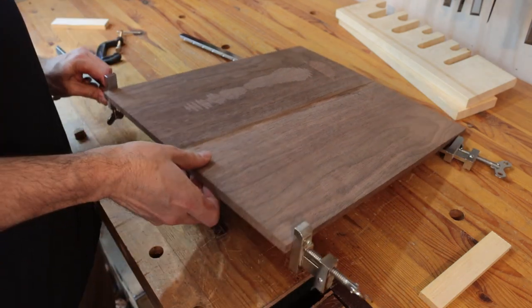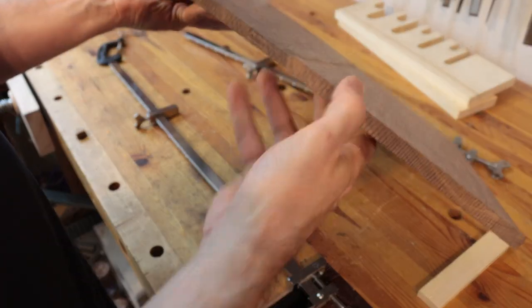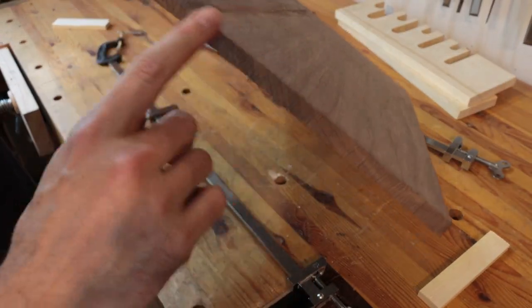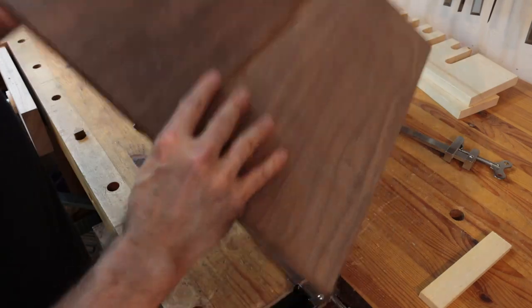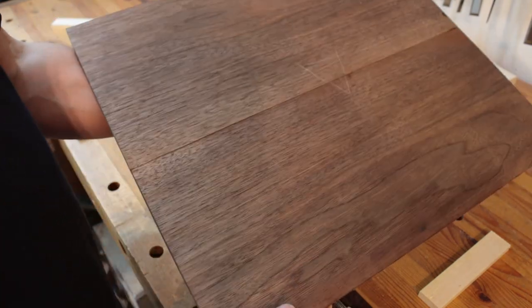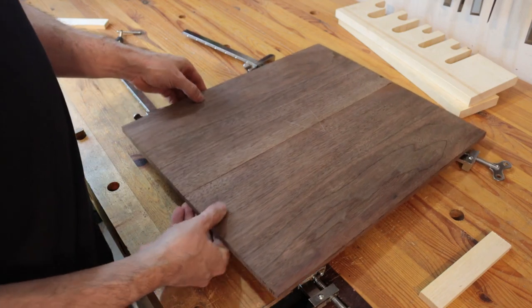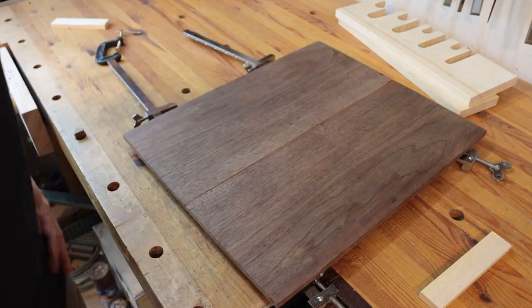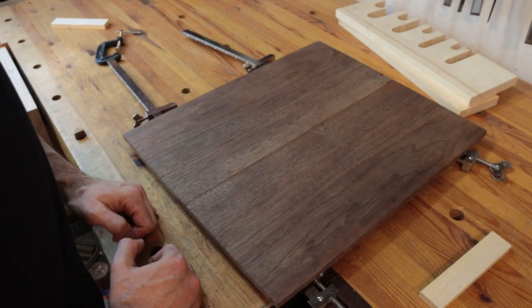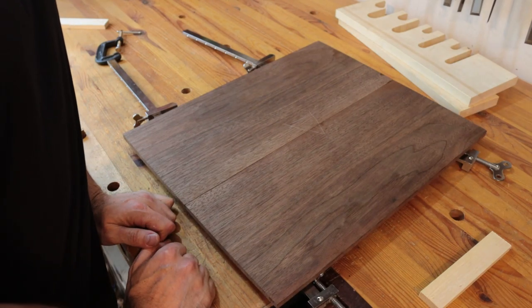That worked out very well. Now all I have to do is go back and bring this thickness down to this thickness, and everything will be smooth. This side — the top side — is pretty much already flat; I just have to go over it with a smoothing plane and it'll be fine. I hope that helps somebody who has trouble gluing up panels of different thicknesses. Thanks for watching — look forward to the video on the nightstand that I'll be posting in a couple weeks.